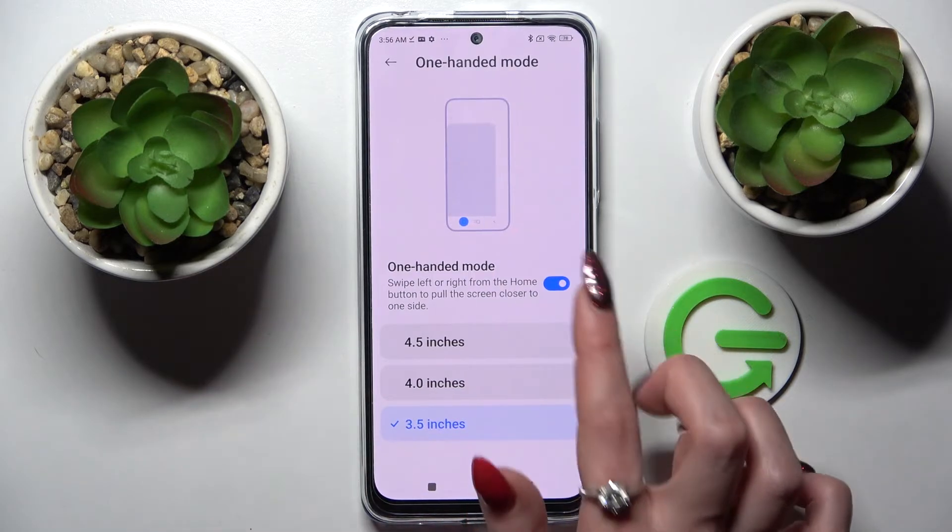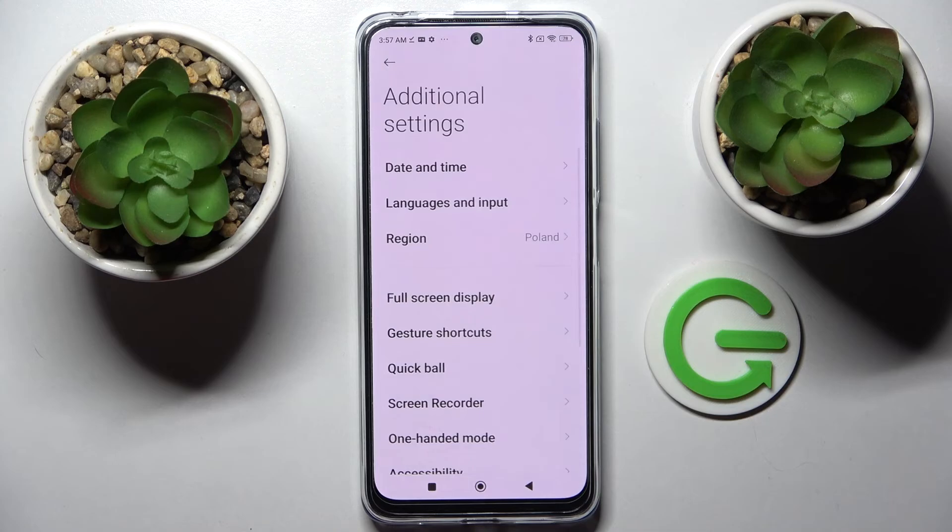If you wish to turn off one-handed mode completely, just tap on the same switcher. Thanks so much for watching.